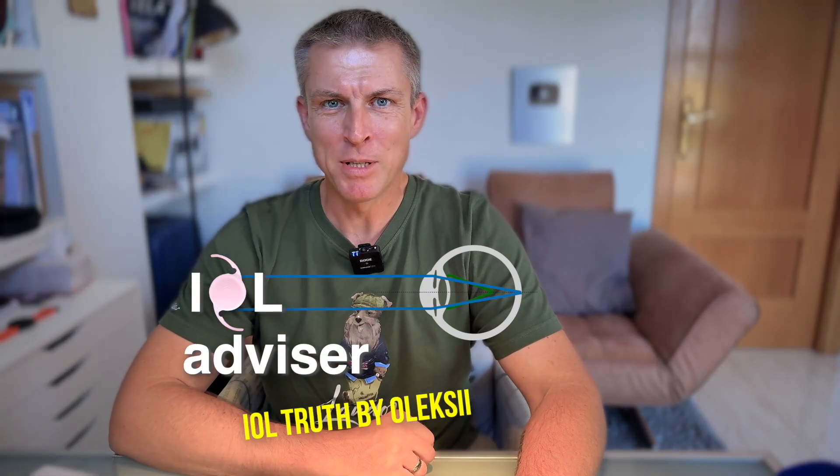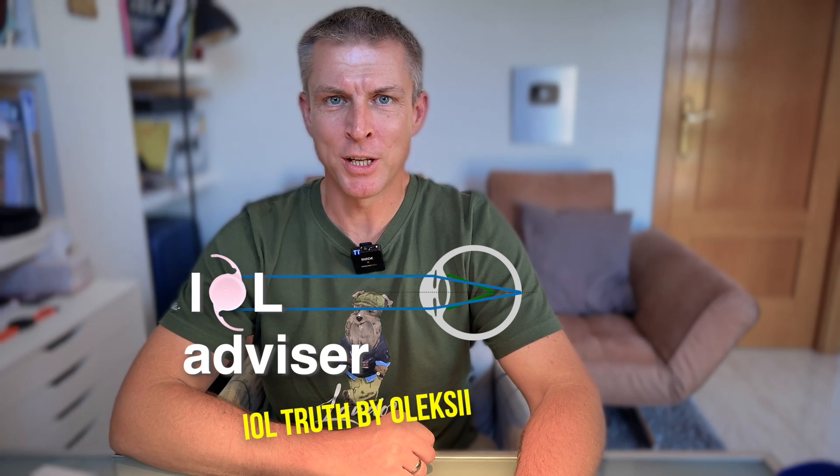Hi there! My name is Alexei, and this is the IOL Advisor channel, telling the truth about IOLs. I recently read a number of comments on my channel and in social media about the so-called improved intermediate vision in terms of the Alcon Clareon, or in terms of the Zeiss model Lucia 621, etc.